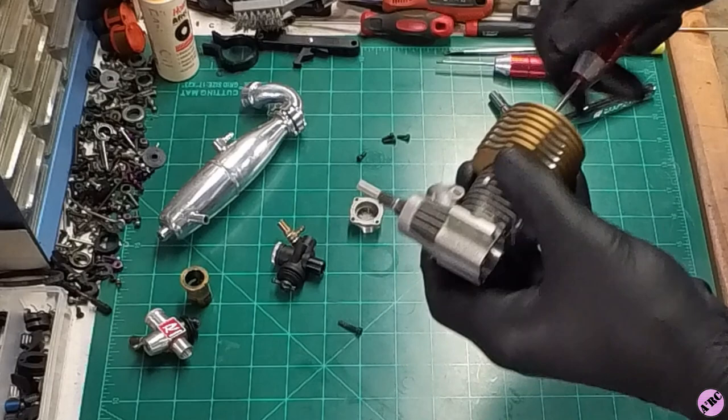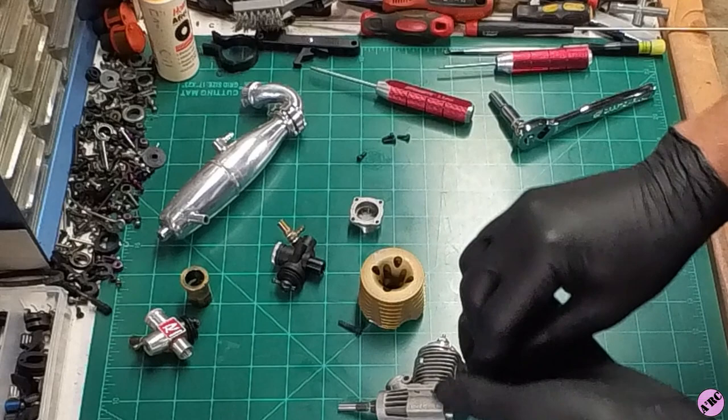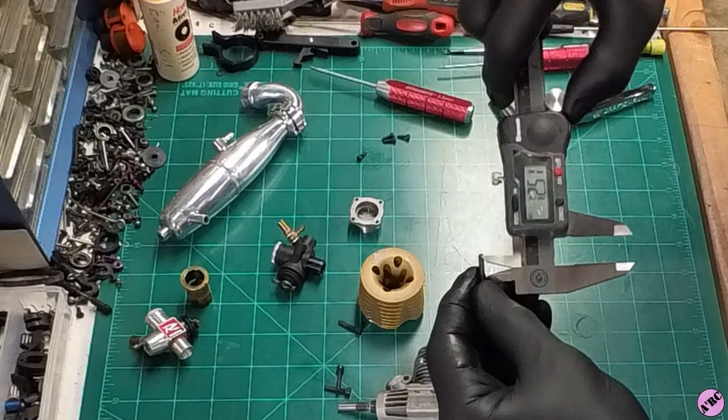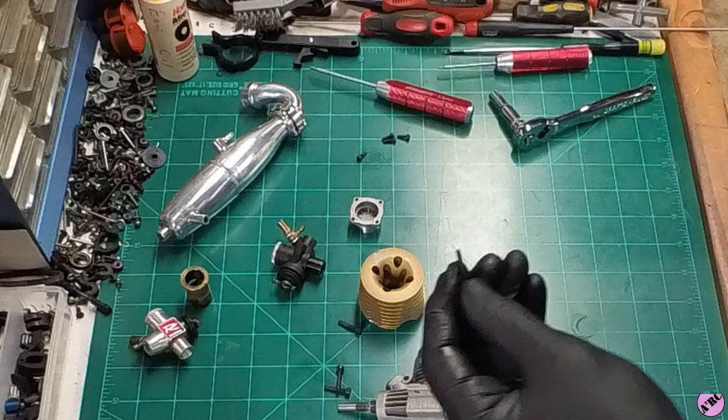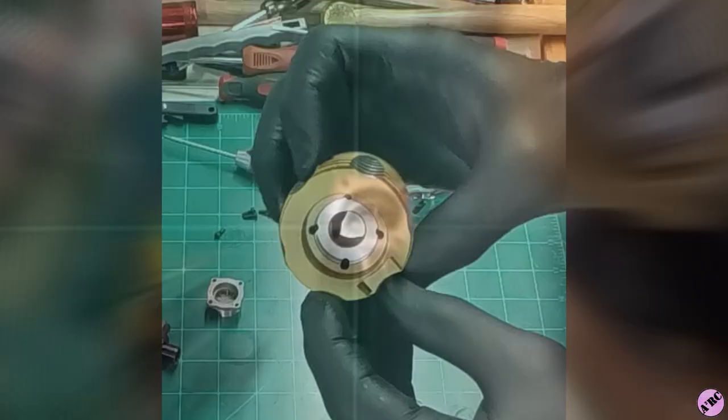I'm going to go ahead and take this head off, pop these head bolts out, and give these a little measure. These are M3 by 16, which is a relatively long head bolt — normally they're around 12 to 14 millimeter, but that's something a little special. They have some additional thread engagement to keep that head down. This is a low profile head button style head, and the pocket for the head button has been machined down inside, which allows the head to sit lower with a lower profile and lower center of gravity.